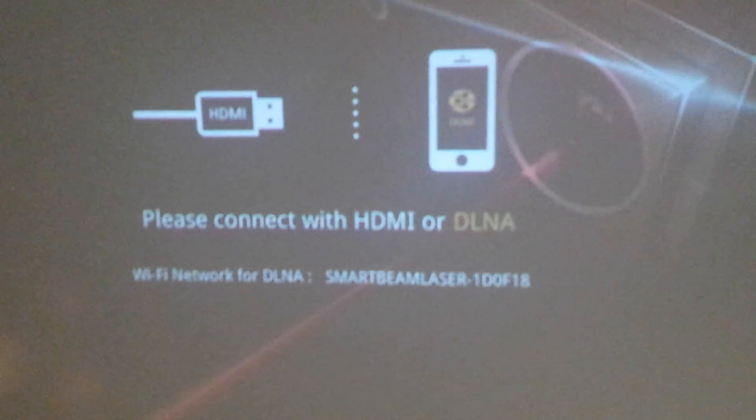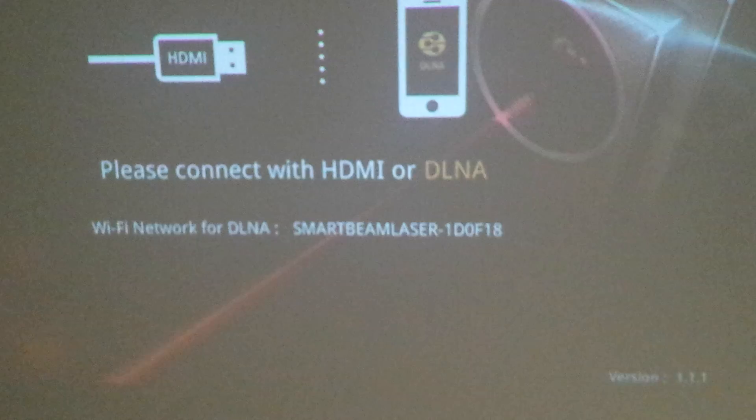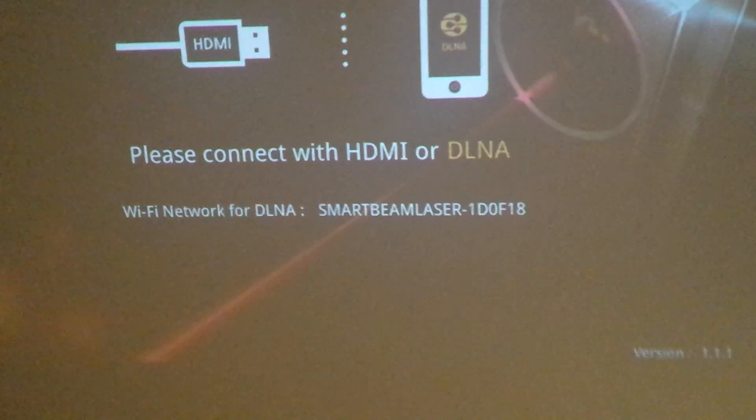We got the UO Smartbeam Laser Projector turned on, pointed at the ceiling. We have it in HDMI DNA mode.